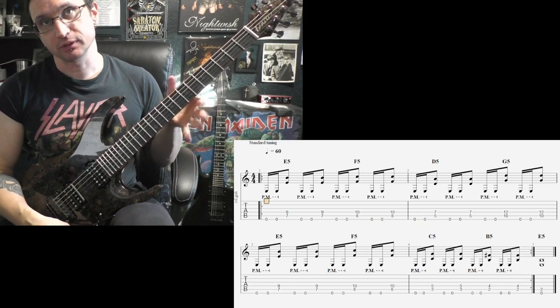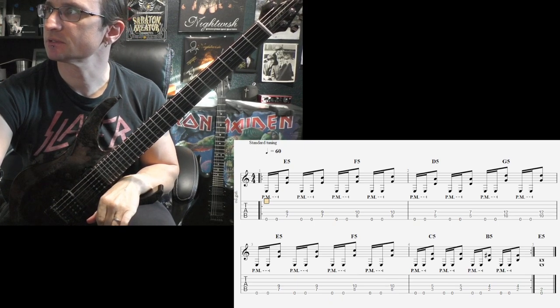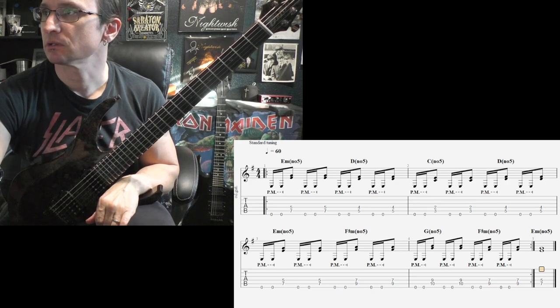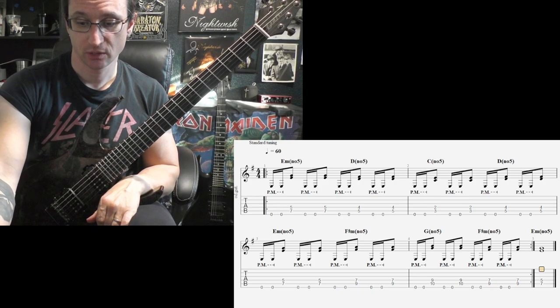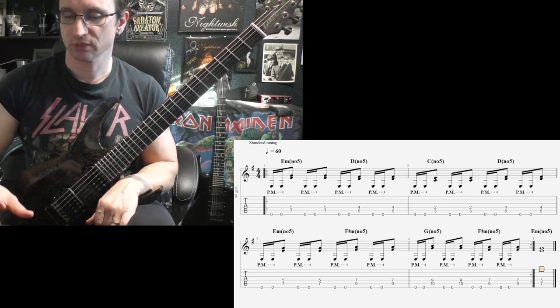Remember to mute with that thumb as you go faster and faster. You will be hitting that E string as you go to play the chords — it's almost impossible to miss. I was hitting that low E string a lot just now, but the muting with the left hand thumb cut it out; I couldn't really hear it anymore.